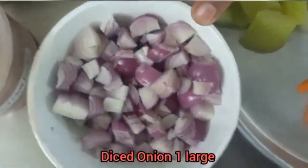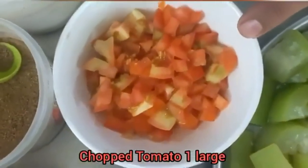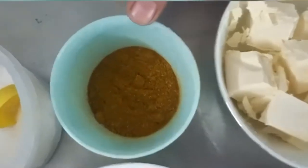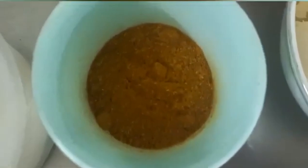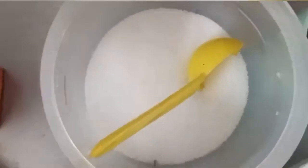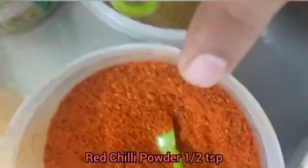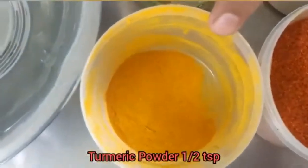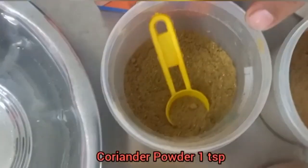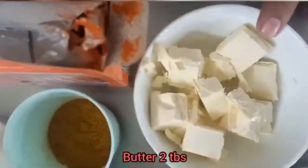2 tbsp boiled vegetables, 1 large diced onion, 1 large chopped tomato, green chilli, kitchen king 1 tsp, salt to taste, garam masala 1 tsp, red chilli powder 1 tsp, turmeric powder 1 tsp, coriander powder 1 tsp, veggie mirch 1 tsp, and butter 2 tbsp.